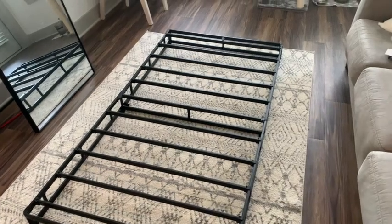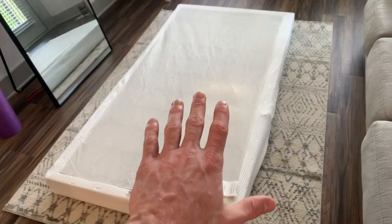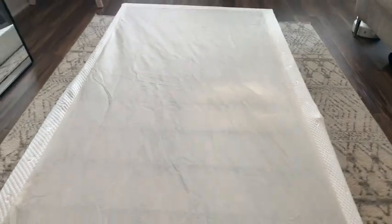This box spring does come with a cover, so let's go ahead and see what it looks like. It looks super clean, and it's actually really nice because it's double-sided, so the bottom is protected as well.